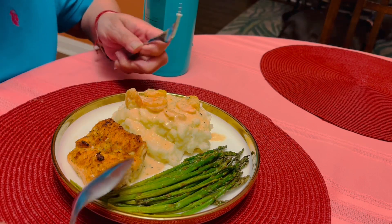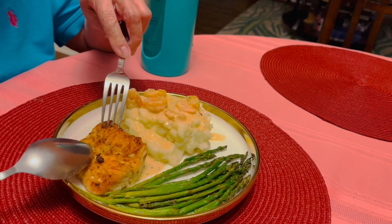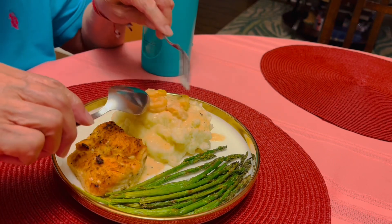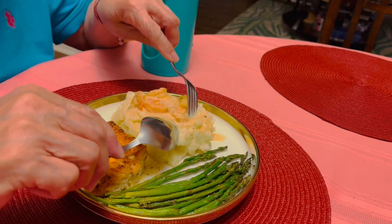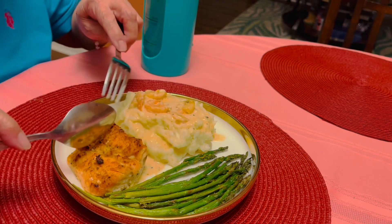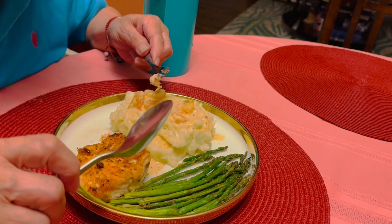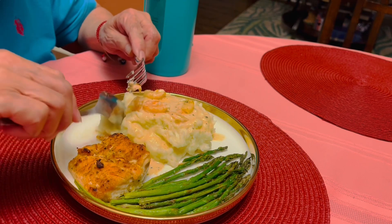All right guys, let's eat! This is my food — asparagus, the salmon, underneath is the mashed potato and shrimp with gravy. My daughter put in some sauce. Let's eat — I'm gonna try the salmon. Mmm, yummy yummy!